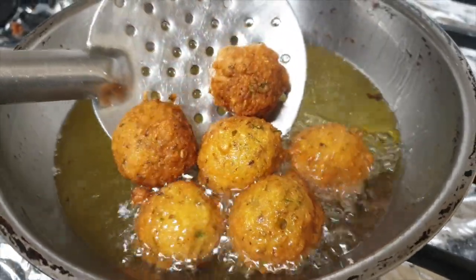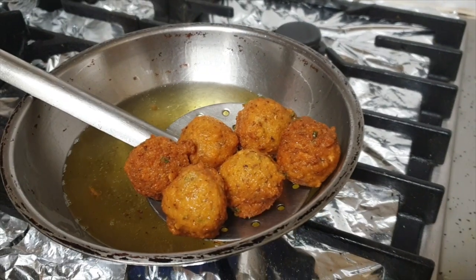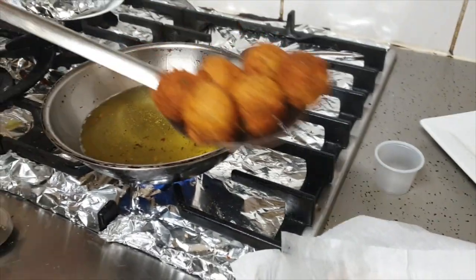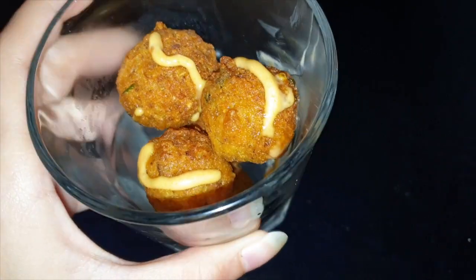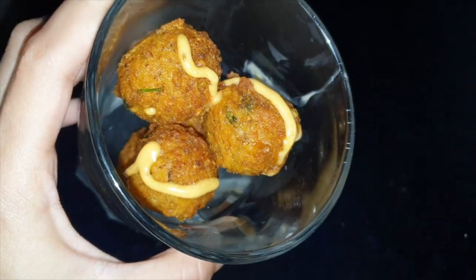Now you can take the fritters out of the fryer and serve them hot and ready to eat. We paired them with some vegan peri peri mayo. Thanks for watching!